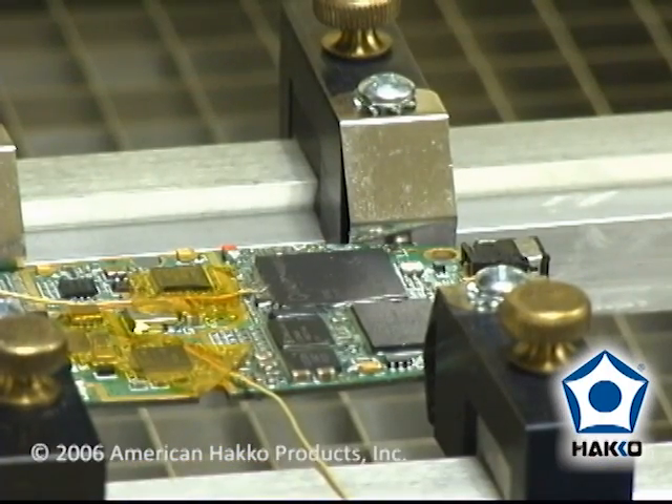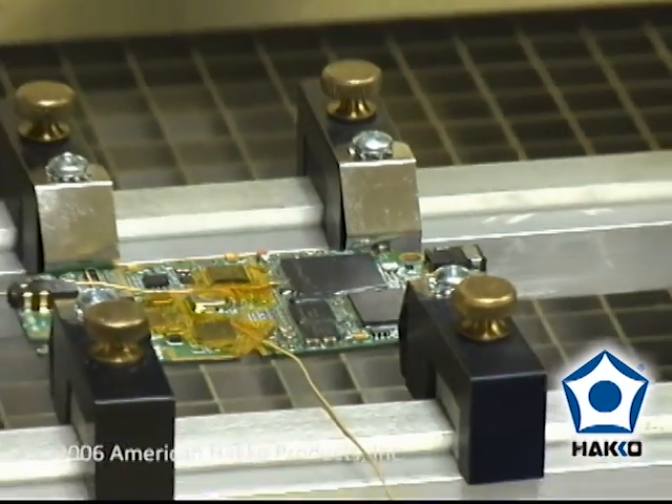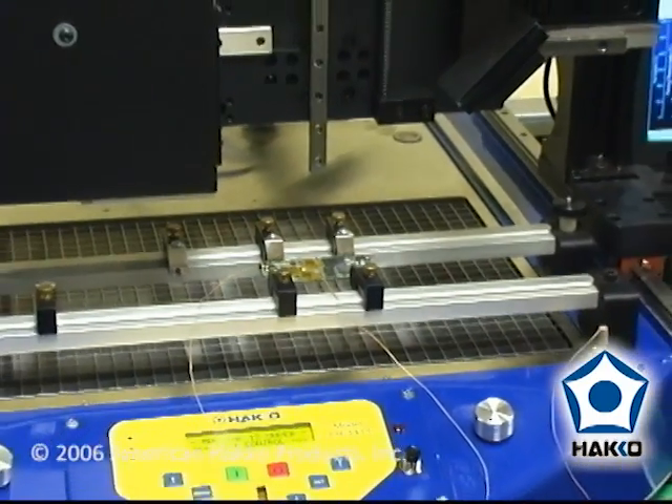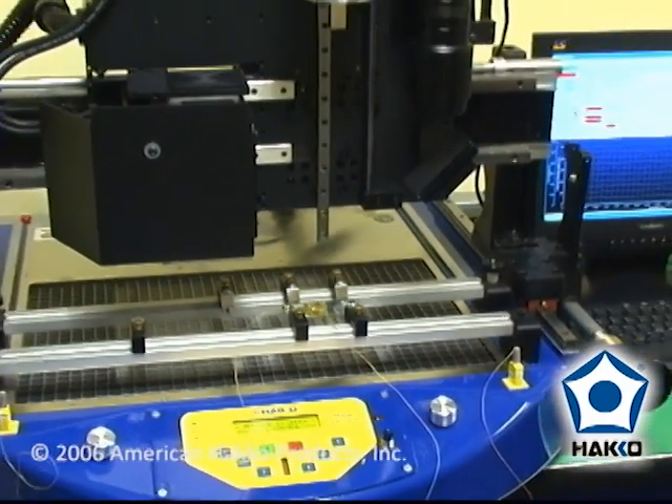The board is now mounted in the board holder, thermocouples are attached and held in place with Kapton tape, and we're about ready to start the recipe.